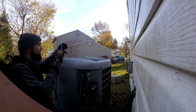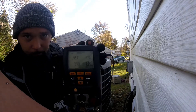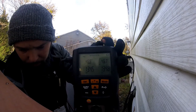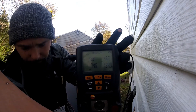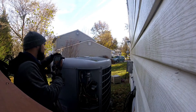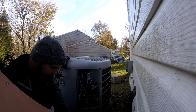Let me see if I can show you guys. Balancing pressures aren't bad — not great, but not bad. I'm going to try something here.